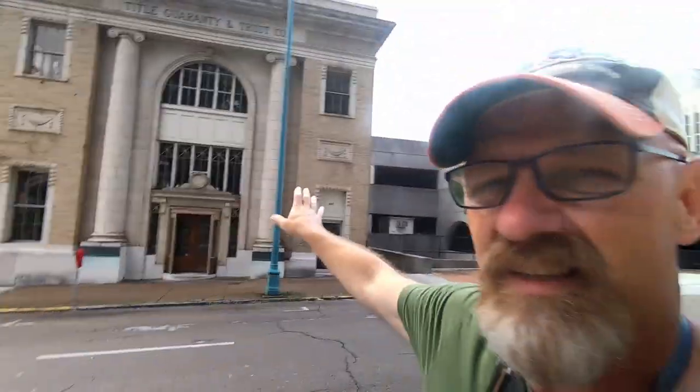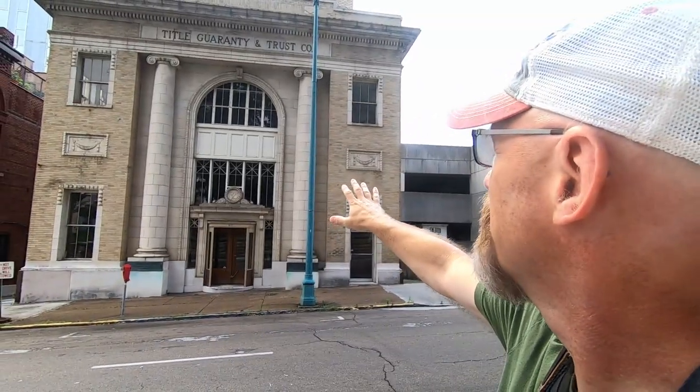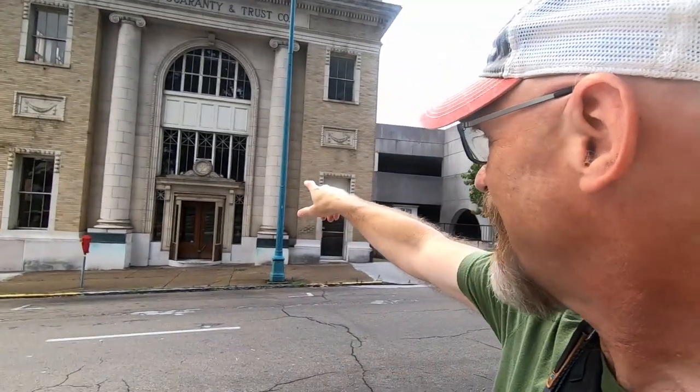I found a really interesting old building I want to get a photo of, but here's the problem — down here on the sidewalk I'm too close with the 55mm. I really don't want to change lenses. I brought the 20mm but I want to use the 55. Here's the building — it's the Title Guarantee and Trust Company, 1925.